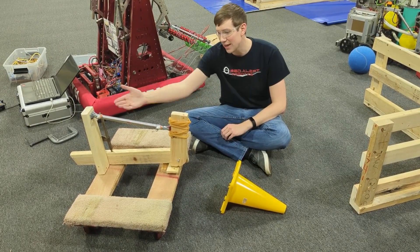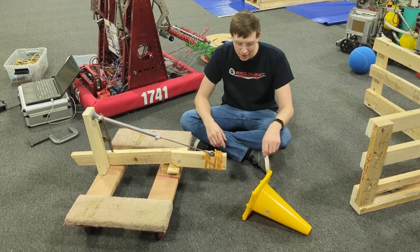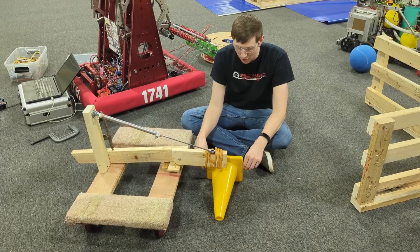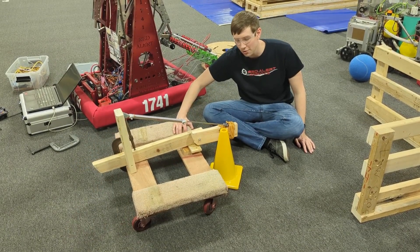It's got one pneumatic actuator and it simply takes this lever piece down to horizontal. We found that the height between this and the ground — you want to be right at the lip of the cone — and so this allows you to turn the robot and simply flip the cone up.